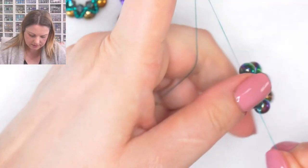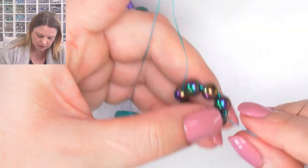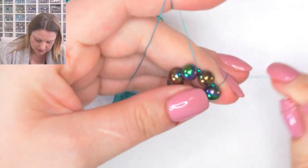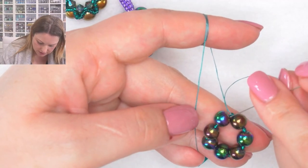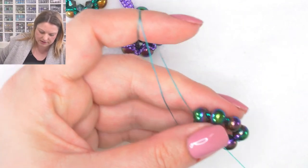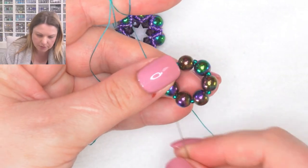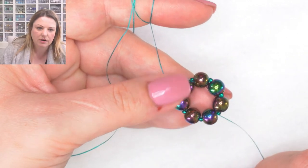I'm not going to knot my tail end and working end together because I don't want the base circle to tighten up too much so I can't go through the beads anymore, and I don't want the knot to seep into any of the bead holes. I went all the way around - I'm going to come through the first hematite and seed bead to work away from my tail. I'll wrap the tail end on my finger to hold it nice and tight.